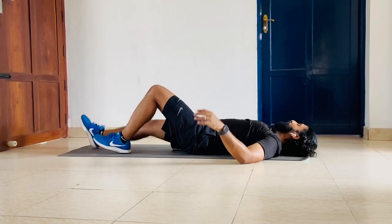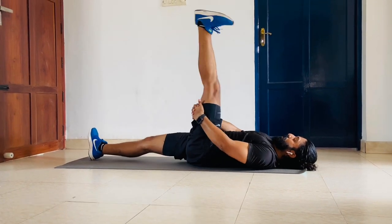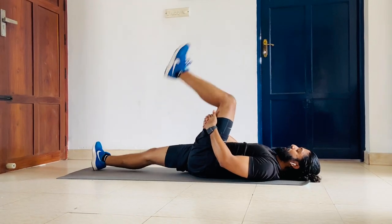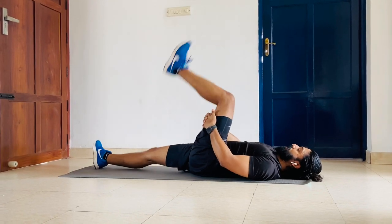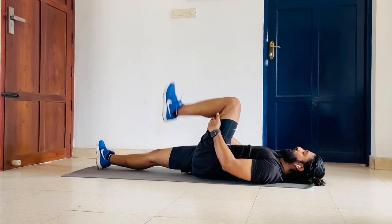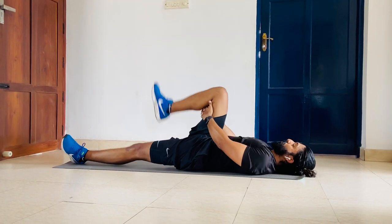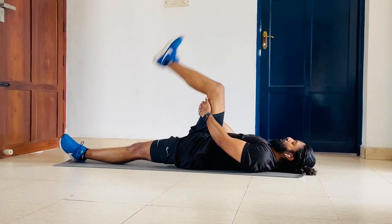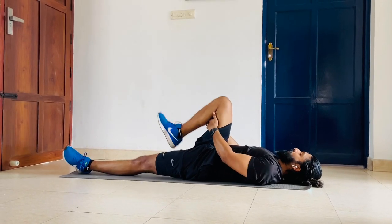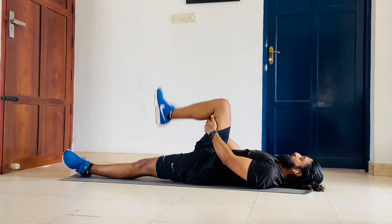Now going down on your back — hands under your thigh, extend your leg for the hamstring stretch. Keep it fully extended. Complete 12 reps. Change on the other side — 12 reps for the hamstring.